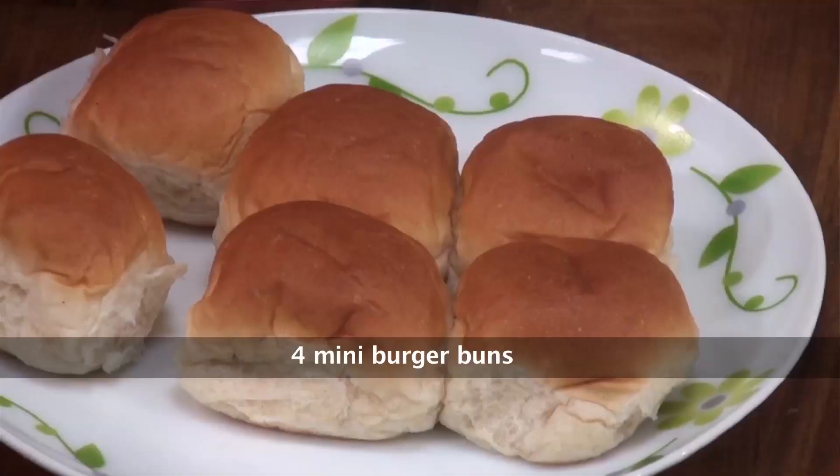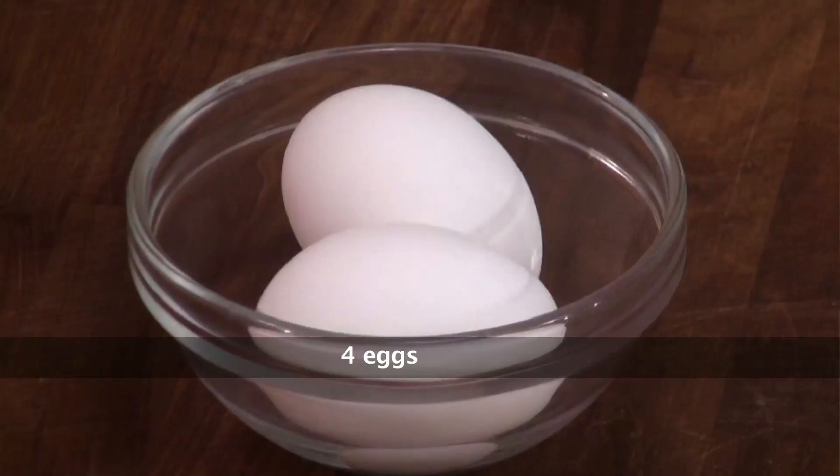So let's quickly run through the ingredients. We need some mini burger buns. I have got these small ones — if you want to make a big burger, you can use the bigger ones. To make the poached eggs, we obviously need some eggs.